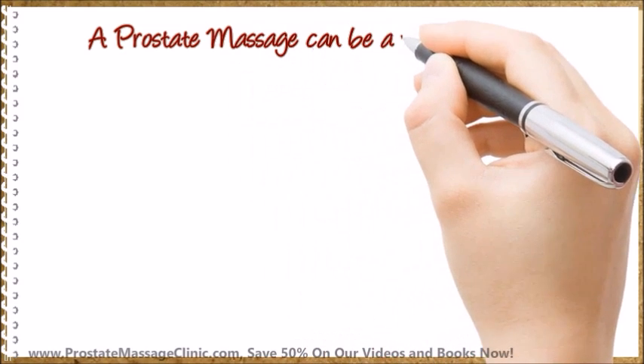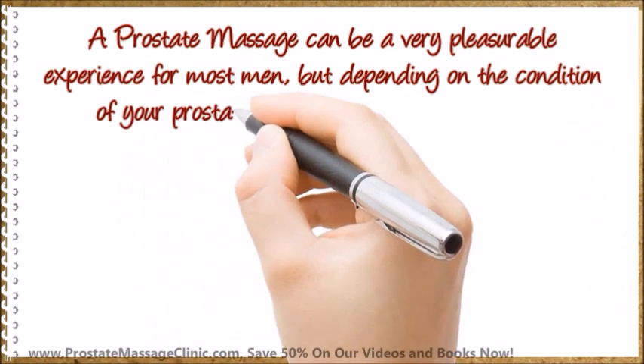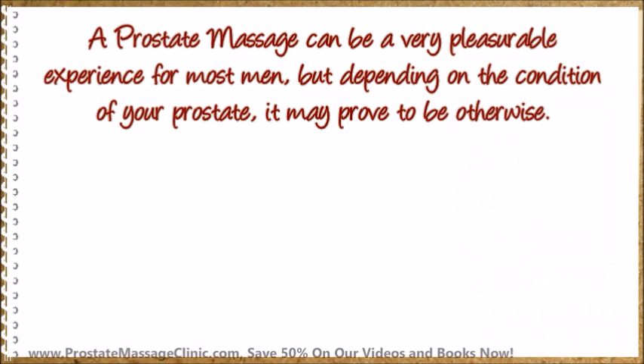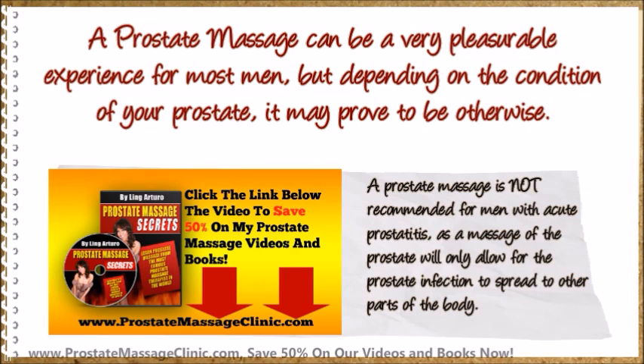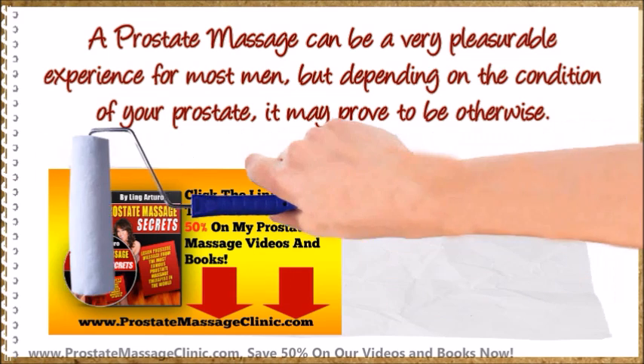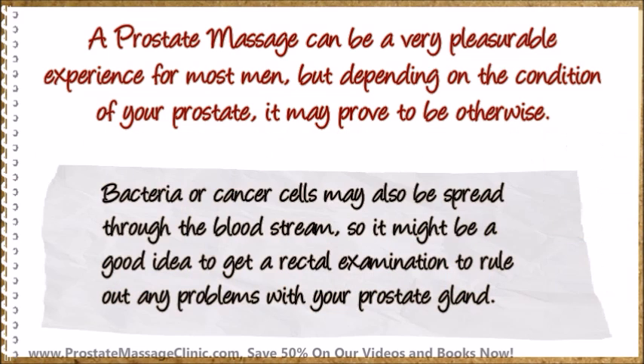A prostate massage can be a very pleasurable experience for most men, but depending on the condition of your prostate, it may prove to be otherwise. A prostate massage is not recommended for men with acute prostatitis, as a massage of the prostate will only allow the prostate infection to spread to other parts of the body. Bacteria or cancer cells may also be spread through the bloodstream, so it might be a good idea to get a rectal examination to rule out any problems with your prostate gland.